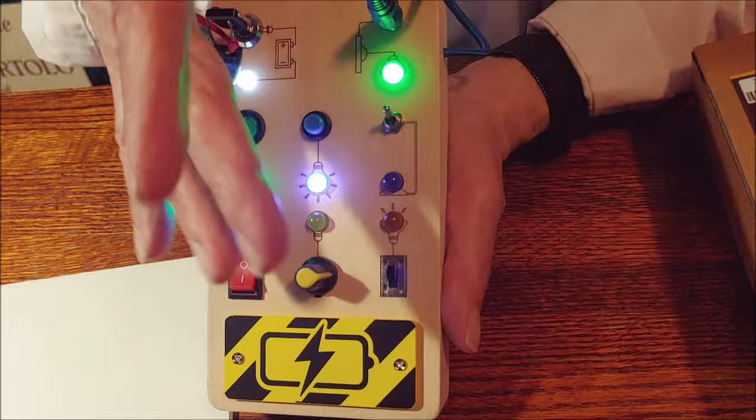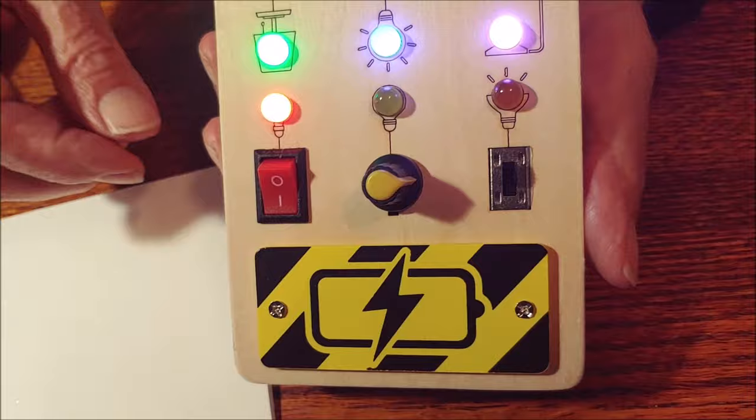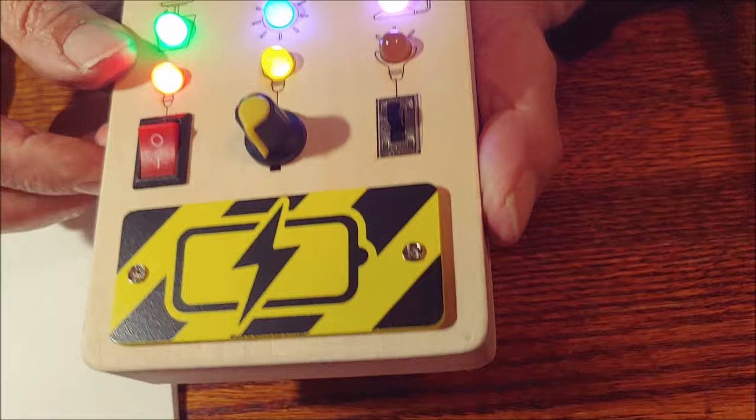And here the kid learns that the little circle is off and the line is on. And then the volume-type switch — that, that, that. And the final switch is just a little slide switch.